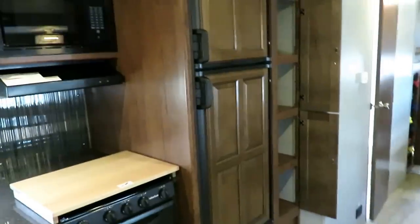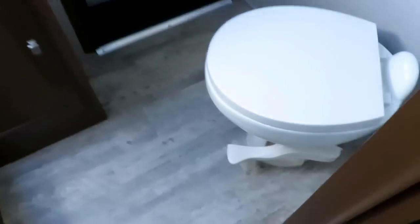Coachman likely has some kind of patent on that wraparound drawer. Sweet pantry next to your 33% bigger refrigerator, because you can sleep eight, nine, maybe ten people in here — you've got to feed them, and you can do that in this RV. Right across from the bathroom is either a big hanging closet, centralized between the bunkhouse, bathroom, and kitchen — you can make it linen storage, a closet, or pantry space — anything you want.